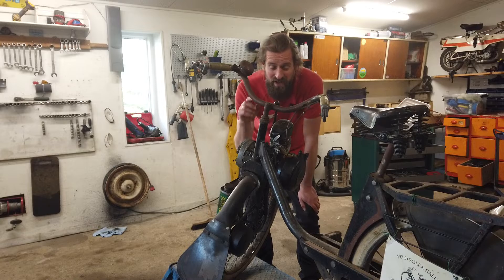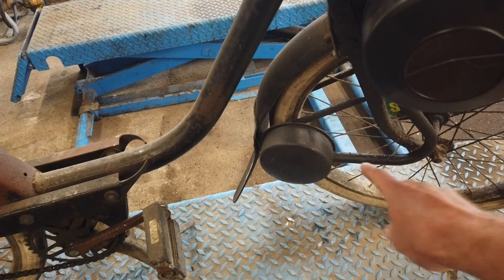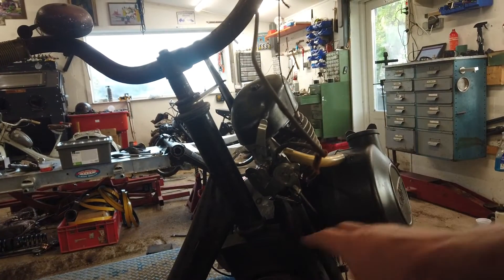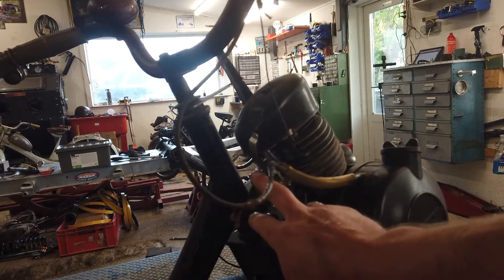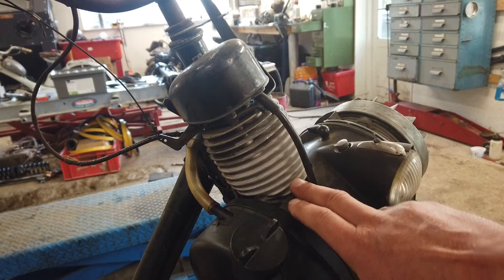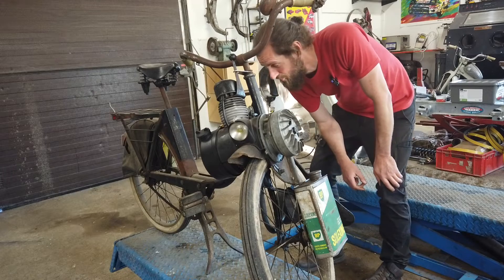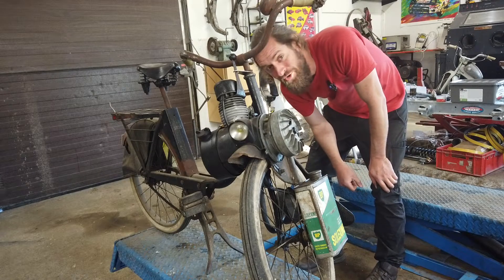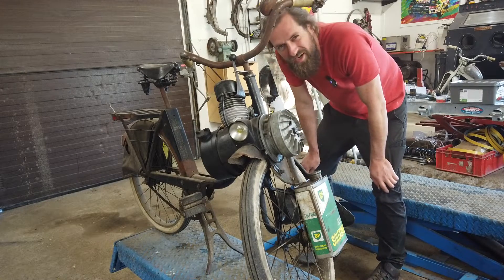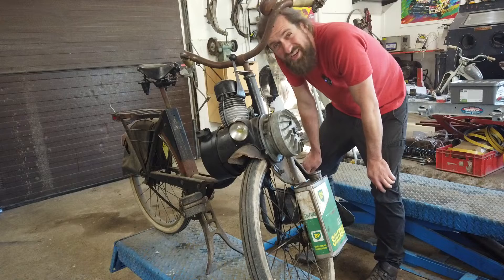In a previous video, I actually changed it for a high performance engine with a lot of tuning gear. That means it got a larger exhaust system - actually quite a lot larger - an enlarged carburetor, also quite a lot larger with an adjustable nozzle, and a performance barrel slightly larger than normal - aluminum, not cast iron, as it's born with. This is a pretty fast Velosolex, and I think it's capable of around 37 kilometers per hour on a straight road, which is quite impressive.